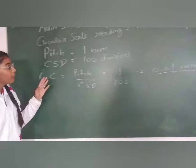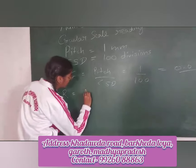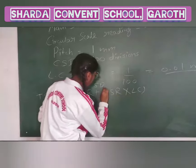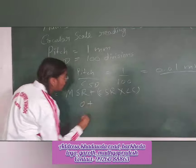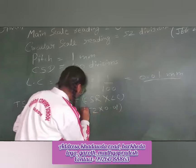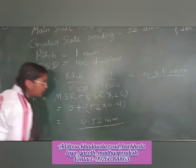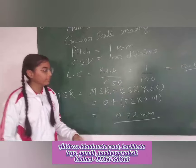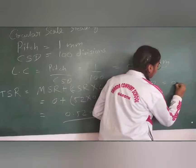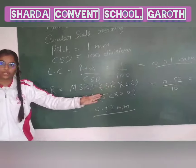For diameter, we calculate TSR. It will be MSR plus CSR multiplied by least count: 0 + 52 × 0.01 mm. Then TSR will be 0.52 mm. If we convert mm into cm, then we divide it by 10, so TSR will be 0.052 cm. Thank you.